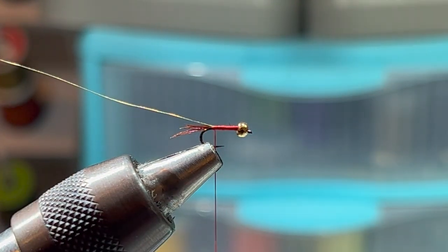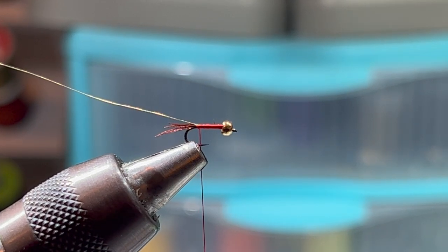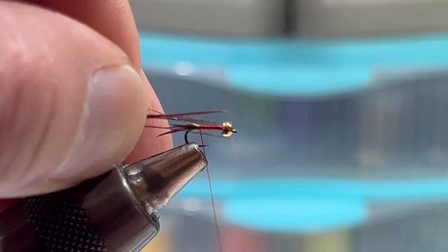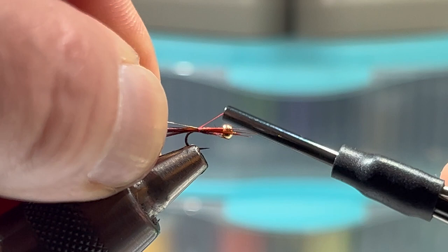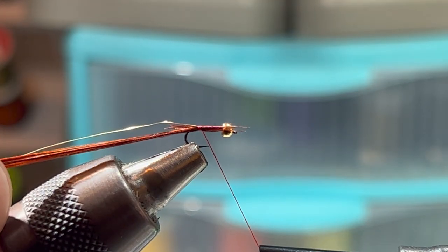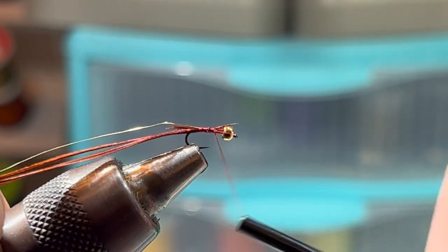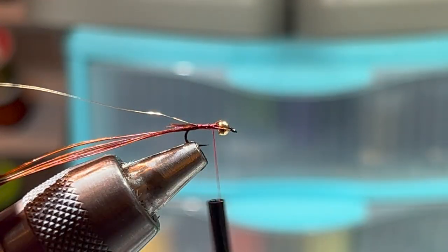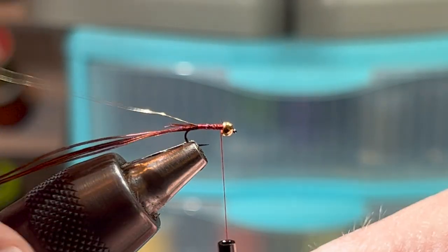Just about four or five pheasant tail fibers again for the body here. We're going to secure the tips of these in, and I like to pull them pretty short — right to the end — so that we've got that really wispy tip of the feather making up the abdomen.